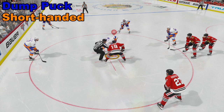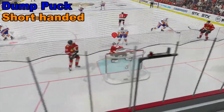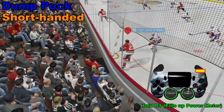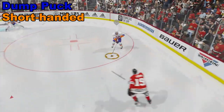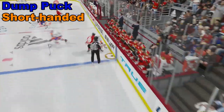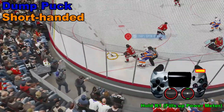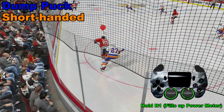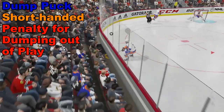Let's say we're short-handed and we want to kill off a penalty by dumping the puck. First get control of the puck, then hold down your one and let it fill up like a shot meter. Then take the right analog stick and flick it forward, using the left analog stick to aim. The longer you hold it, the further it will go. Fill up the shot meter, flick the right analog stick up, aim with the left analog stick — and one thing to keep in mind: don't flick it into the bench or you'll get a penalty.